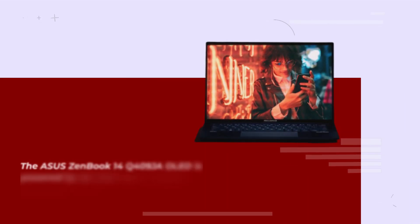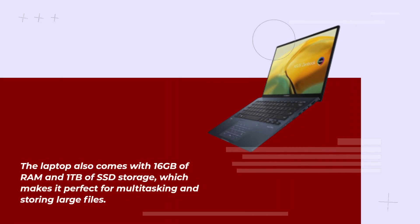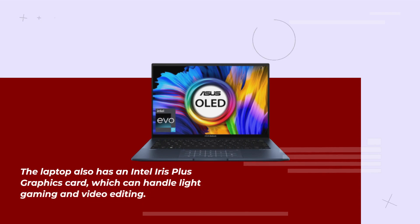The Asus ZenBook 14Q409 is powered by an Intel Core i7-1065G7 processor, which is one of the latest processors from Intel. The laptop also comes with 16GB of RAM and 1TB of SSD storage, which makes it perfect for multitasking and storing large files. It also has an Intel Iris Plus graphics card, which can handle light gaming and video editing.